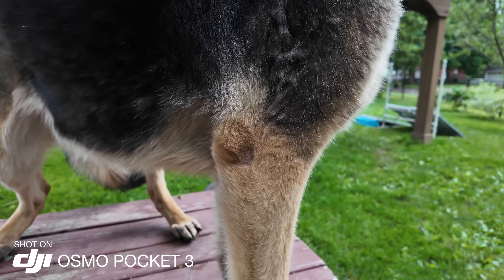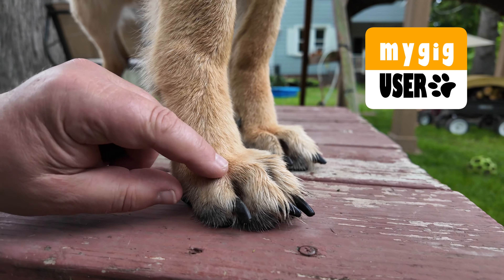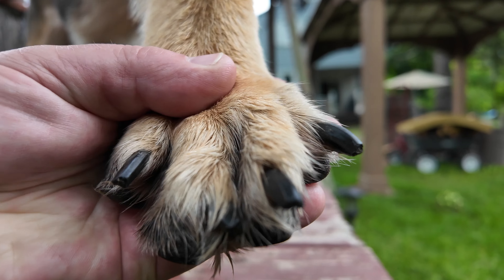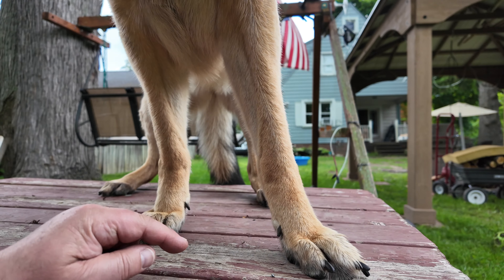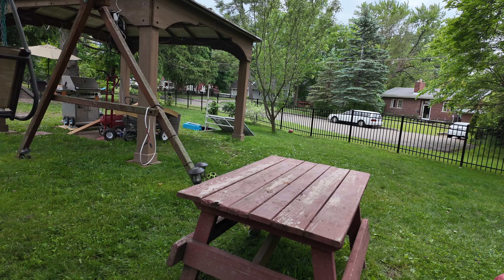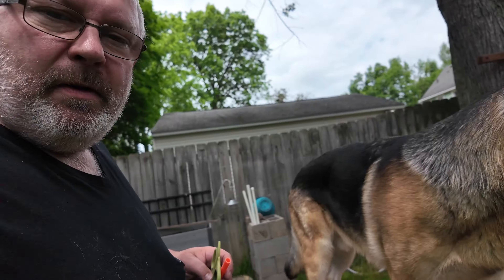We are looking at cutting the dog's nails and they are way too long. When the dog walks it will hit the ground with the nail, so they need to be a lot shorter. I have to see what tool I can use here.